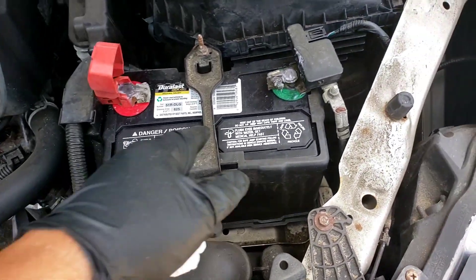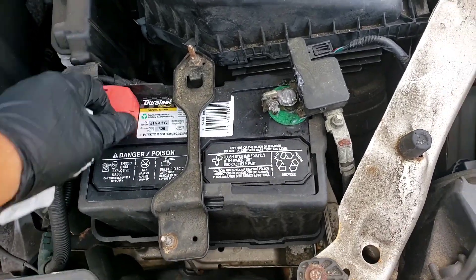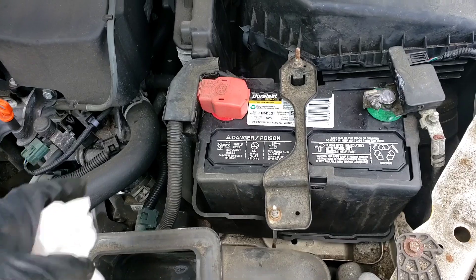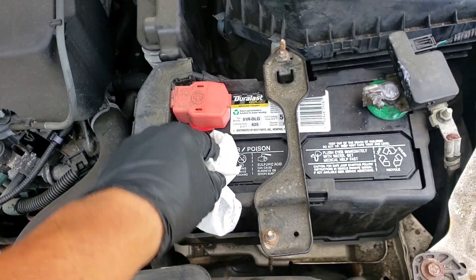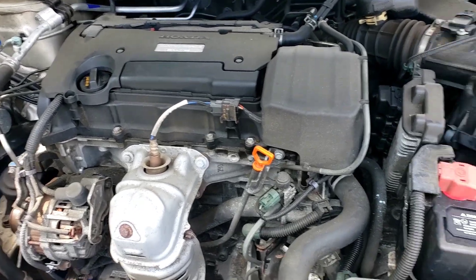The installation kit comes with felt pads and petroleum jelly — put that all around just to prevent corrosion, and you are good to go. So like I said, we changed this battery because of the age, and the car is going down south. Thanks for watching.